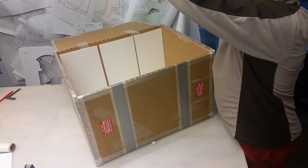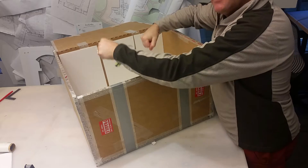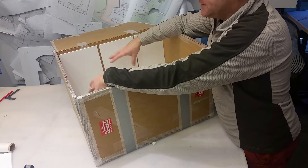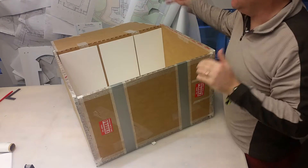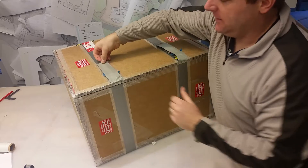There should be two nylon straps on the model. Lift the entire model out using those straps — that should be what holds it in. If it resists, check around the inside of the crate for anything holding it down. For the St. Tammany, that's all that holds it down. The model should lift clean out, and you can check that it's in one piece.